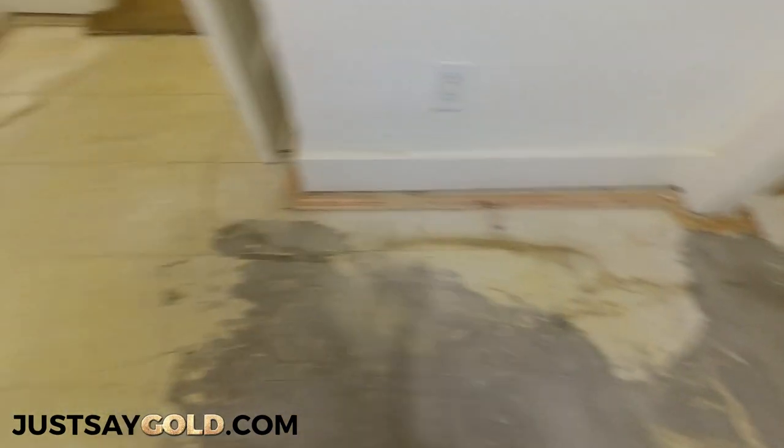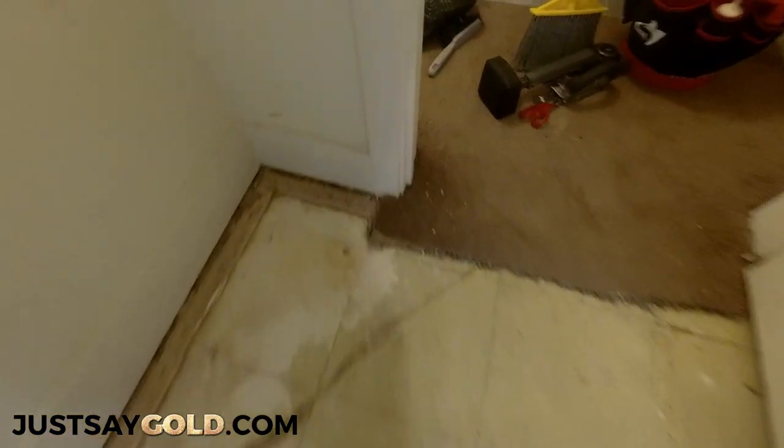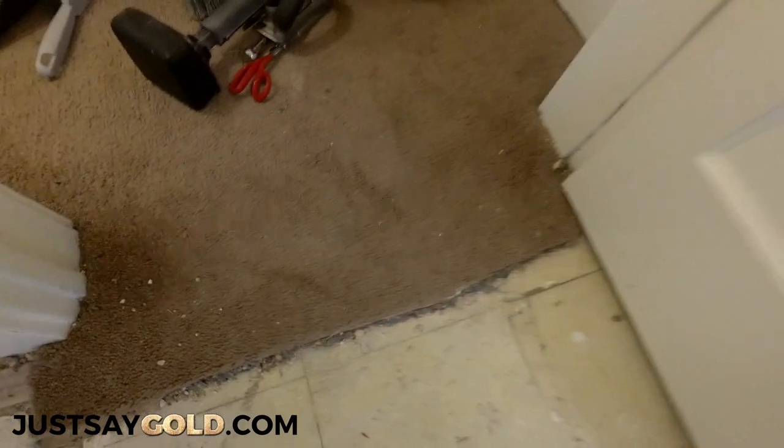This carpet was installed over VCT tile, so a lot of the tack strip is coming up. I'm going to show you how to hammer into that stuff to reach the concrete.